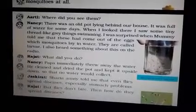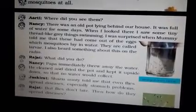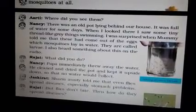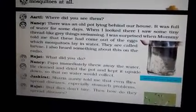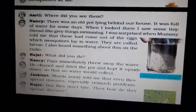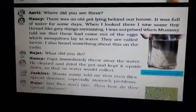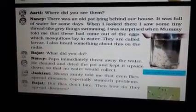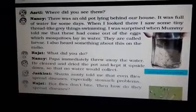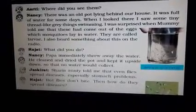Jaskirat says auntie told me that even flies spread diseases, especially stomach problems. So we have to be careful with flies as well. But flies don't bite — then how do they spread diseases? They sit on surfaces and on the food that we eat. Then we touch that place, and if we put our dirty hands in our mouth, the spread of germs is easy, so we get stomach problems.